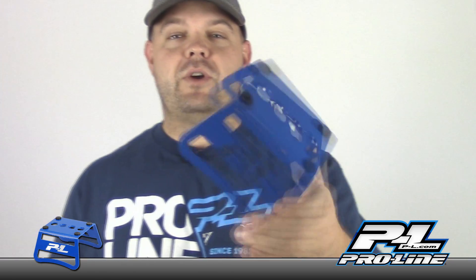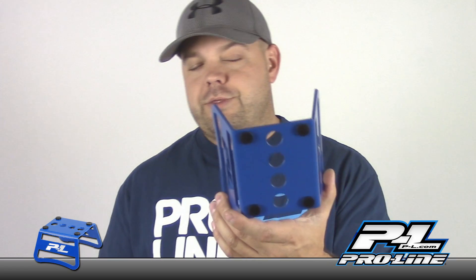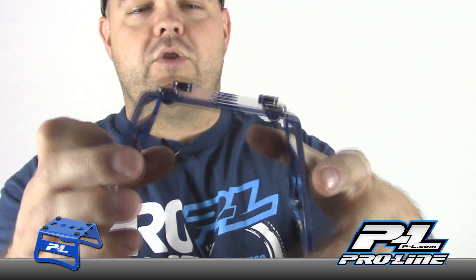This is a pretty cool product. You can get your hands on one pretty much anywhere - A-Main, Tower Hobbies - and they're about $33 or $34. It's a little bit more expensive than your traditional car stand, but it is solid aluminum.